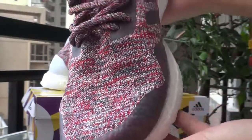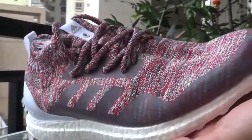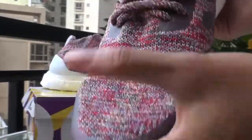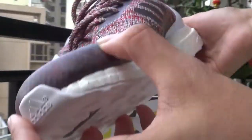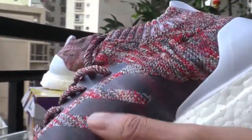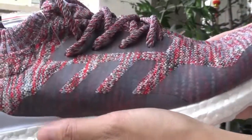This is the front, the side, the back, and this is another side. Very perfect.